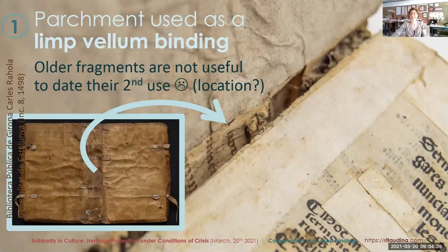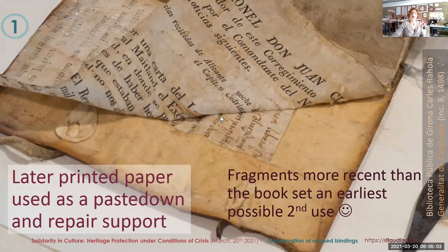Taking a closer look at the parchment manuscript used as a binding, it looks older than the book. However, this data is not useful in itself because waste material is by definition older than the current use — it can only provide some hints regarding the location of the binding, but not the date. The endpapers and paper repairs were made with much more recent printed paper, which is a really good source of information regarding dating the binding.